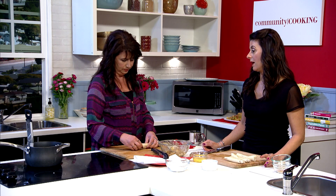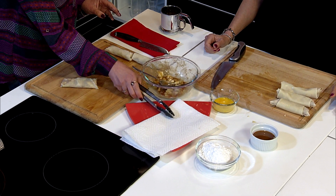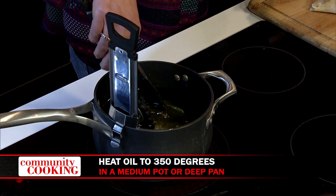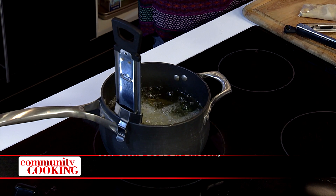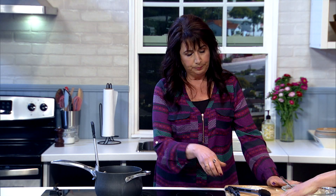I love that you have a fancy thermometer for your oil — and it's on a trial run. You can do one or two at a time. If you crowd too many in the pan, they won't brown evenly — they'll touch each other and you'll get a white spot and a brown spot. It takes a little bit longer, or you can use a frying pan that's deep and have them spread out a little. How long do we fry them for? Just until they look golden brown.